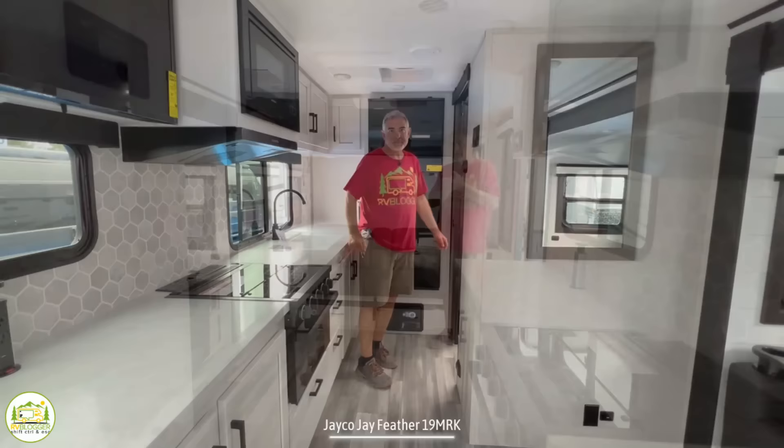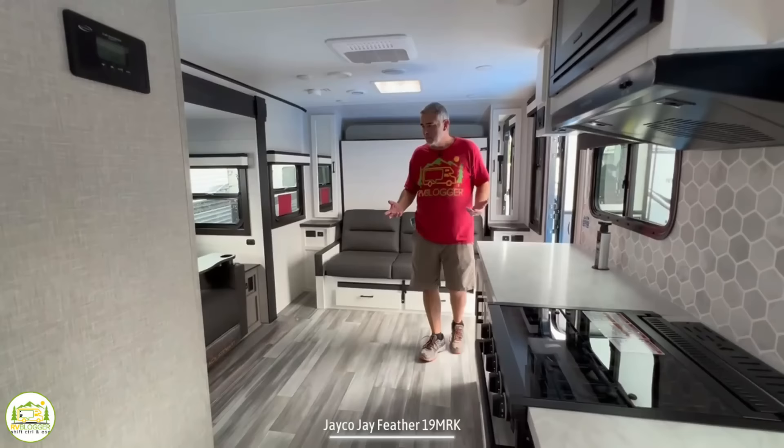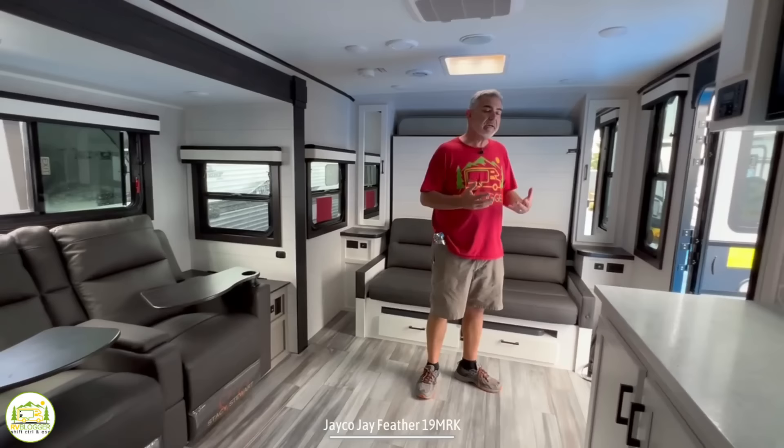Our first impression in this camper was: wow, there's a lot of floor space in here. This thing's less than 25 feet long, but you've got an immense amount of floor space — it feels nice and big. The reason for that is two things: number one, we have a Murphy bed here towards the front of this camper, and number two, there's no dinette taking up a bunch of space in here either. So we've got these multifunctional areas that help create all this great floor space.